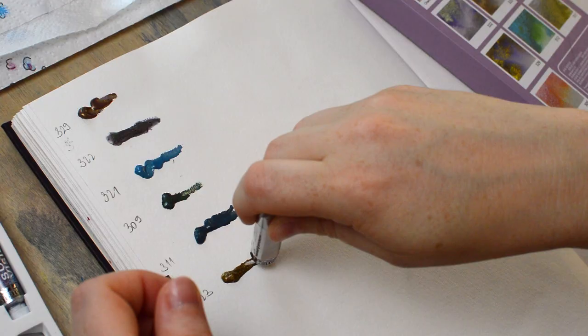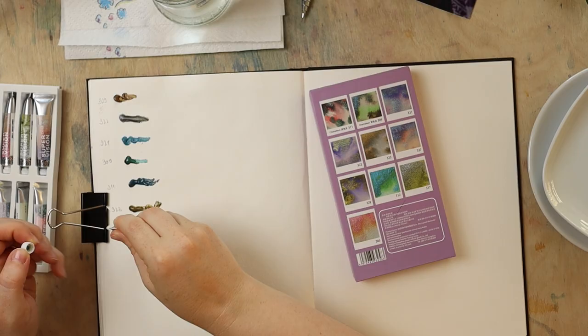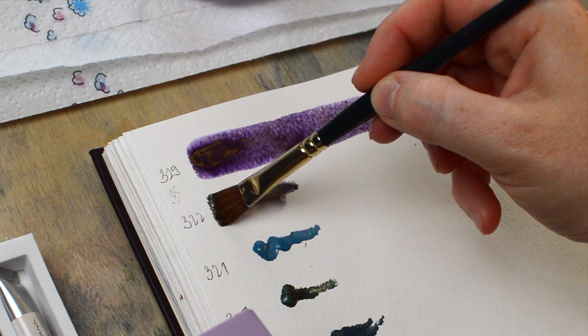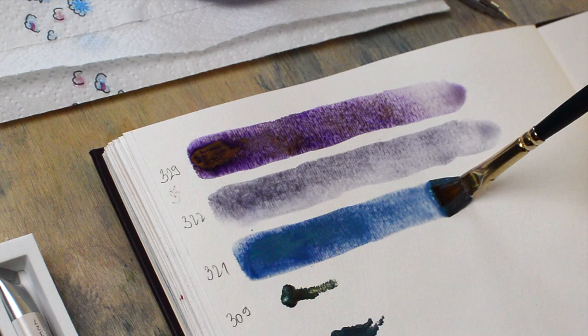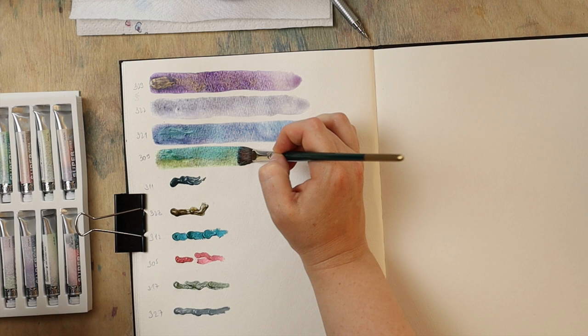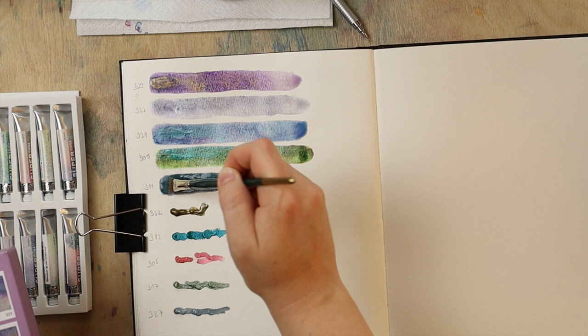I was very curious about them because they are unusual watercolors made for people like me who like things that granulate, shimmer, and contain multiple pigments to add extra texture into paintings. These paints contain not only multiple pigments but they also granulate and shimmer at the same time, so they're like everything mixed together — which might be interesting but at the same time might be too much of a good thing.